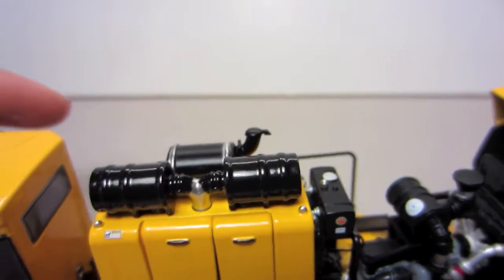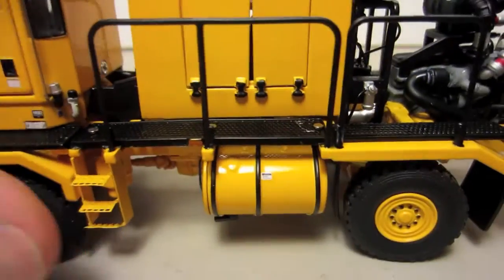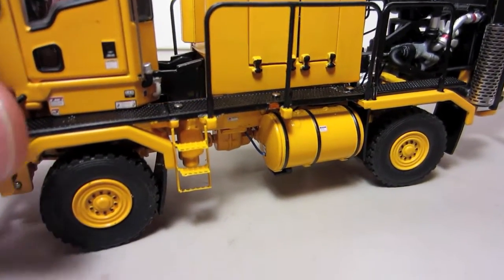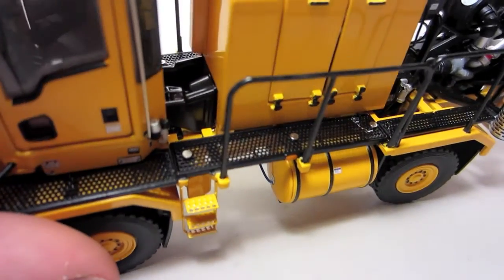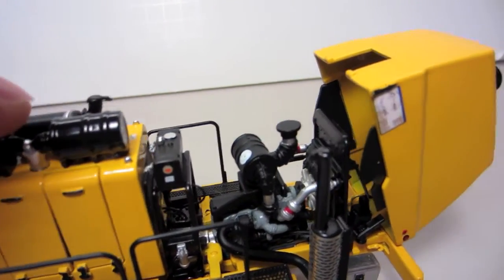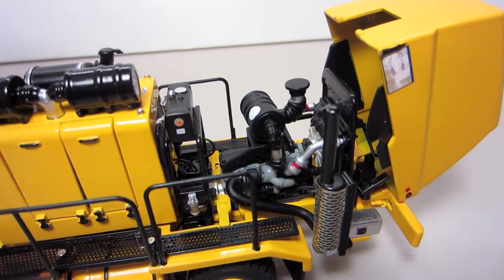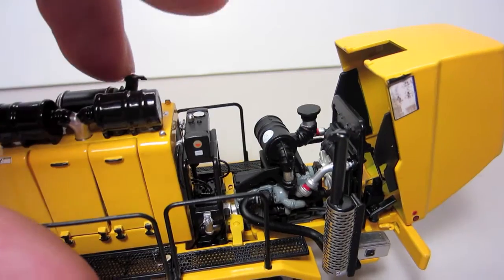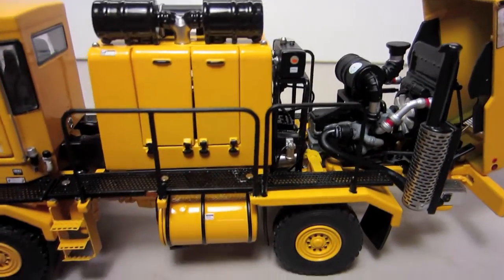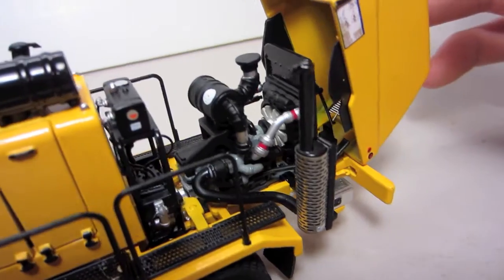Moving back here, there's your exhaust on the top and all your air intake right next to it. These panels do come off. Some assembly is required on the model — you do have to put on the mirrors and the handles, but that's fairly easy. Moving on a little bit more, there are two motors on this model: one in here to run your attachments, and then one back here to power the truck itself. That's the explanation for the two stacks, because some attachments like the snowblower and the sweeper require a lot of power takeoff and need their own motor.